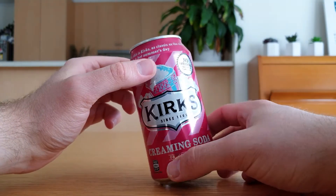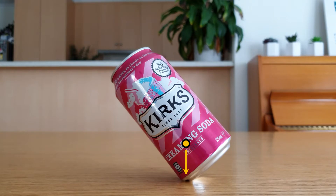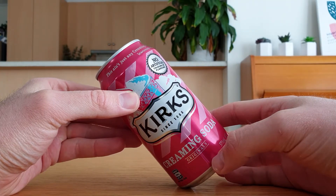This is the can's centre of mass when it's one-third full. The force of gravity acts straight down on the centre of mass, and because it's over the flat part of the can, it doesn't topple over. But when the can is full, the centre of mass is higher, so the force of gravity makes it topple over.